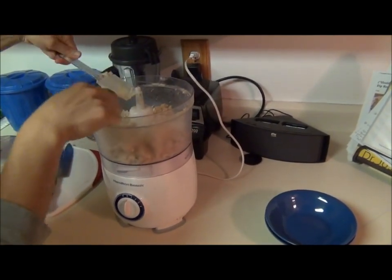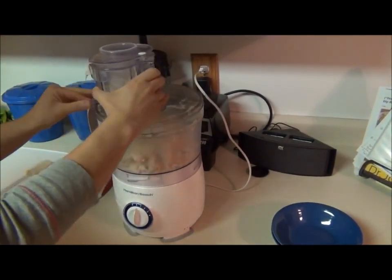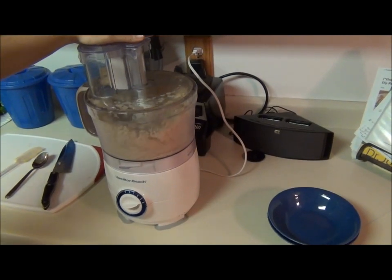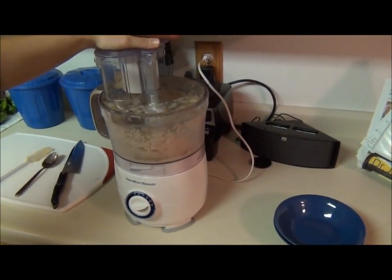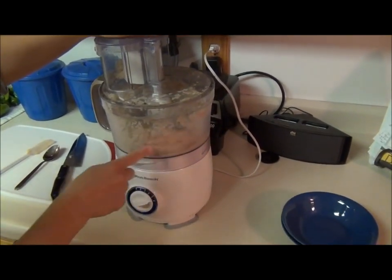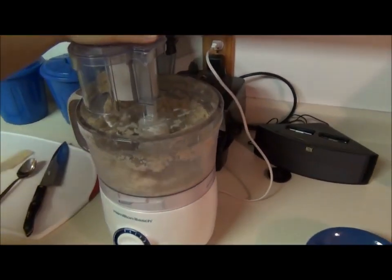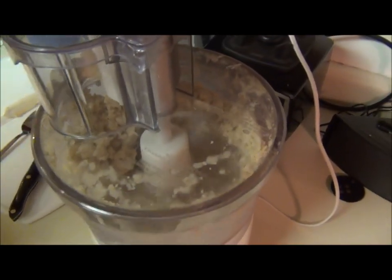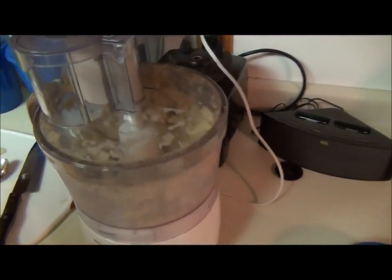You may have to scrape it down a couple of times if you have uncooperative bananas. All right, you can start to see it's starting to break off and clump together — that's what you want. Eventually it's going to all clump into one or two baby lumps.